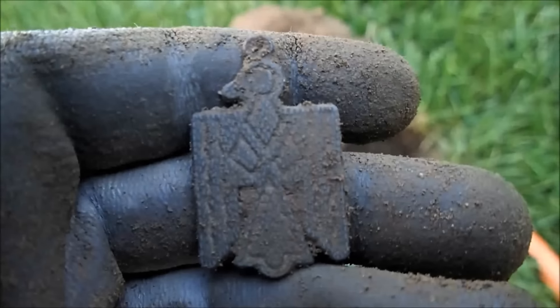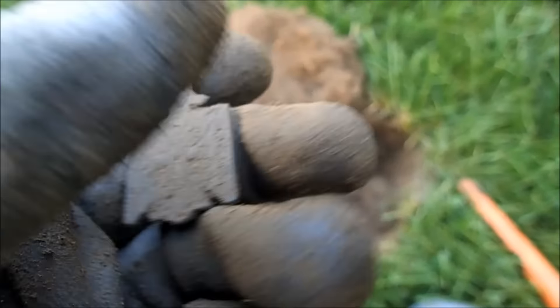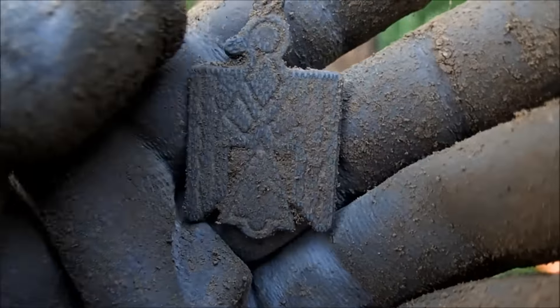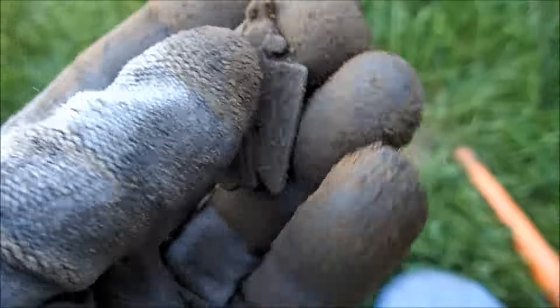Now there's a cool relic — I don't know if it's an earring, a necklace, or what. It's Native American. That's really cool. Wow — I'm going to show you live, VDI, and here comes the rain.